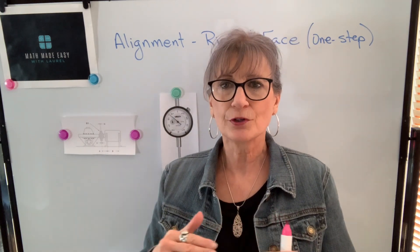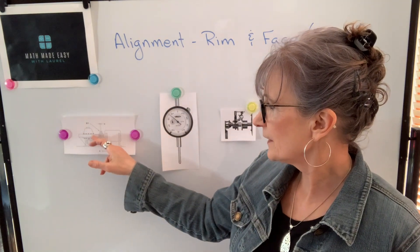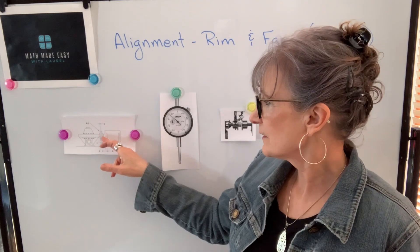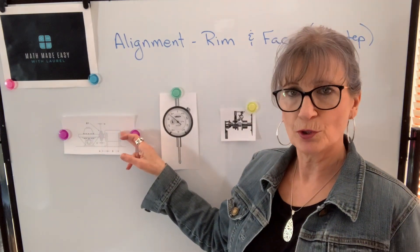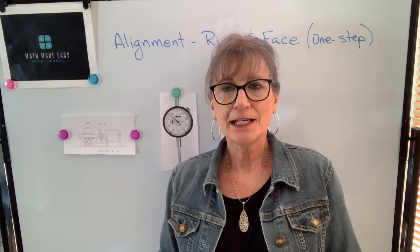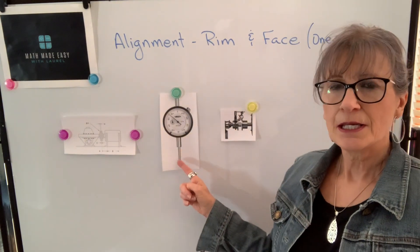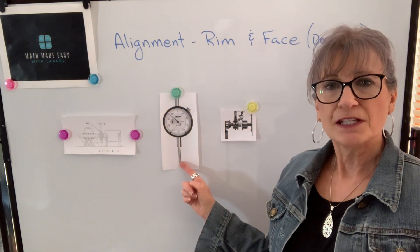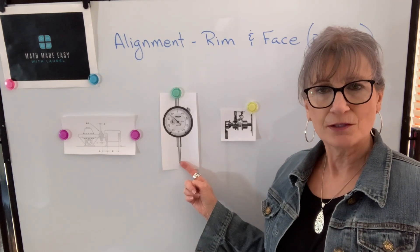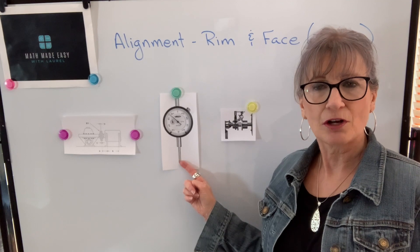So remember we're doing vertical alignment. It means that we want to make sure that the center line of the fixed machine is in alignment with the center line of the movable or the machine to be shimmed. And when we're doing the rim and face method, it means we're taking our dial indicator and we're doing a face reading and a rim reading to get our information. The face reading will tell us about the angular misalignment. The rim reading will tell us about the offset misalignment.